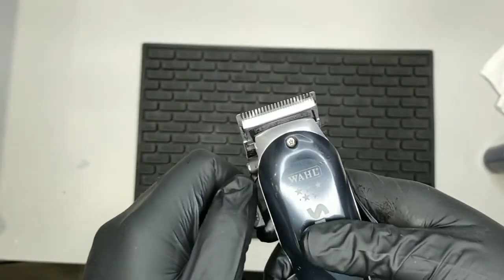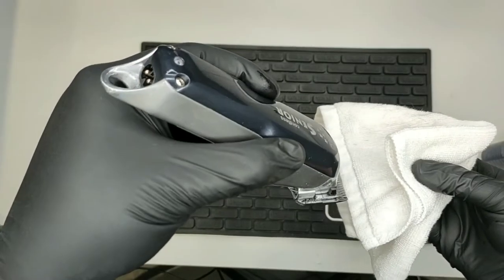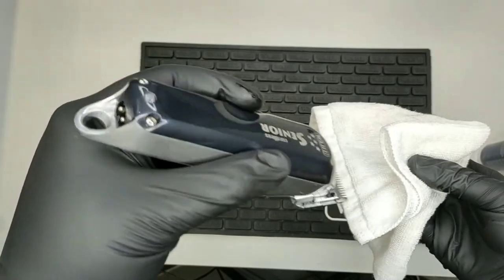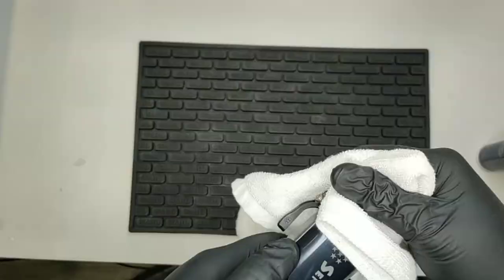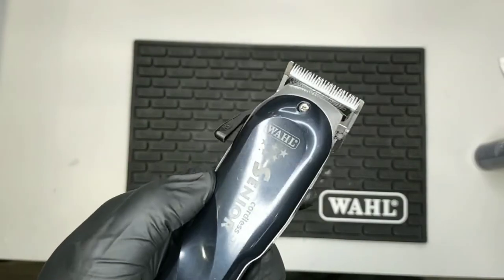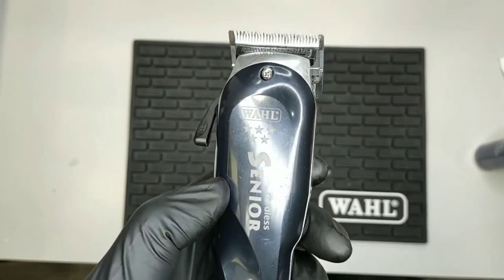Then run the clipper and work the oil in. Keep the clipper angled down to avoid the oil running back into the motor, then wipe off any excess oil. And there you have it — a clean, sanitized, well-oiled clipper. Repeat this process after every haircut.